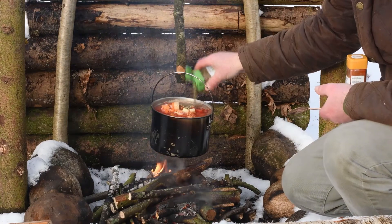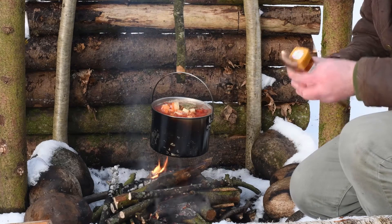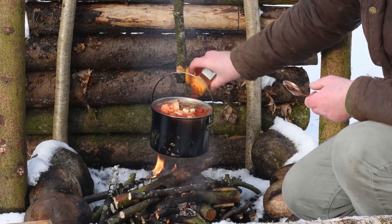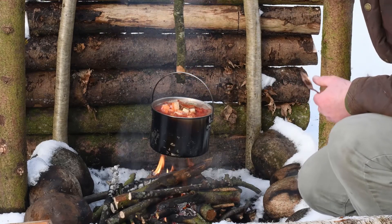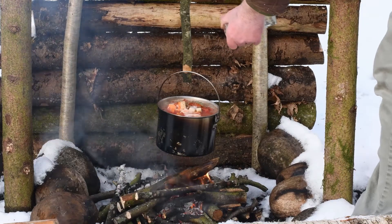We've got some mixed herbs to go in. Quite a full pot — I've maybe slightly got a bit carried away there. That's some nice smoked paprika, that'll be good. Finally, a bit of pepper.